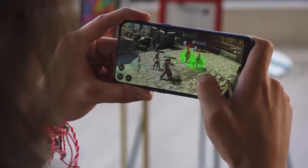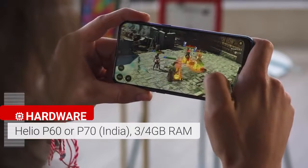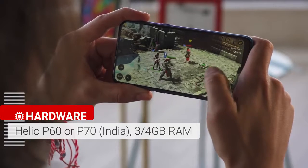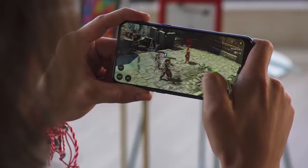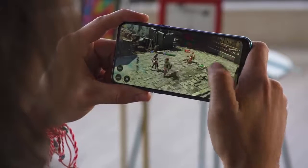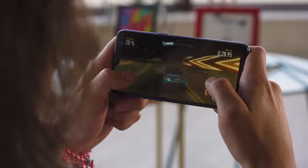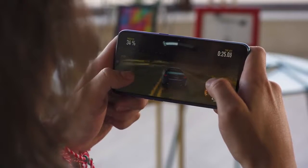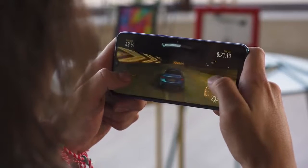At the heart of the Realme 3 is a MediaTek Helio P70 in the Indian market, and a Helio P60 elsewhere — they both perform about the same though. You also get either 3 or 4 gigs of RAM, and a dedicated chip for AI-driven tasks such as the new camera software. In benchmarks, the Realme 3 does a great job in CPU performance, though it doesn't score as high as the Redmi Note 7's Snapdragon 660. We didn't notice any heating or throttling, but where this phone really excels is in graphics performance, thanks to its lower screen resolution — it blows away the competition.